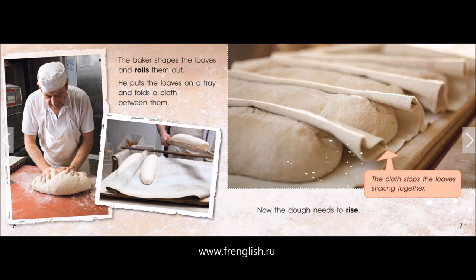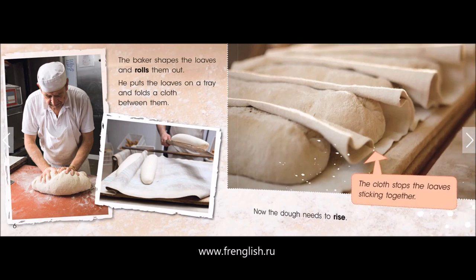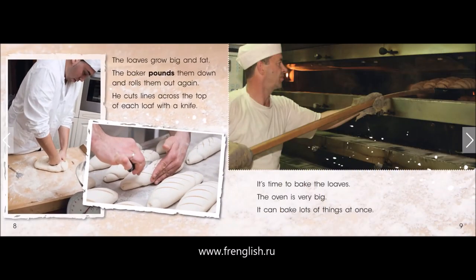Now the dough needs to rise. The loaves grow big and fat. The baker pounds them down and rolls them out again. He cuts lines across the top of each loaf with a knife.